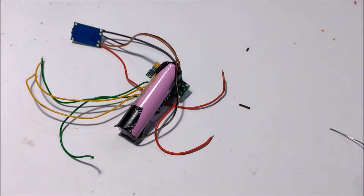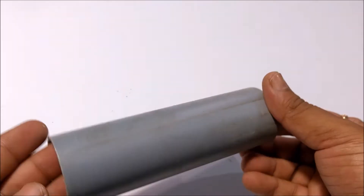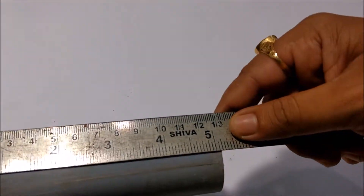Now that my circuit was ready, it was time to make a casing for the components. So I used this 40mm PVC pipe with two end caps.